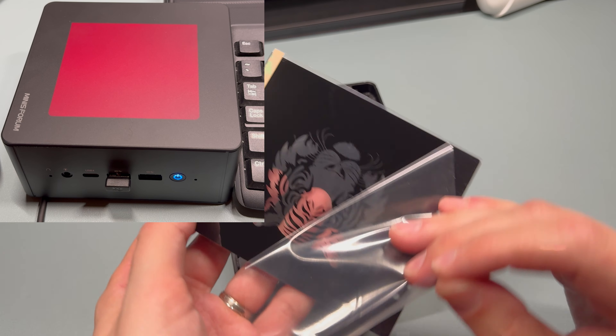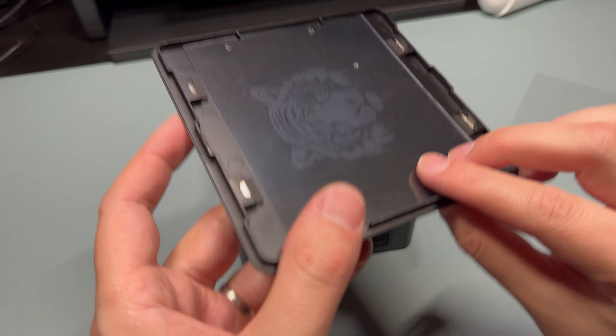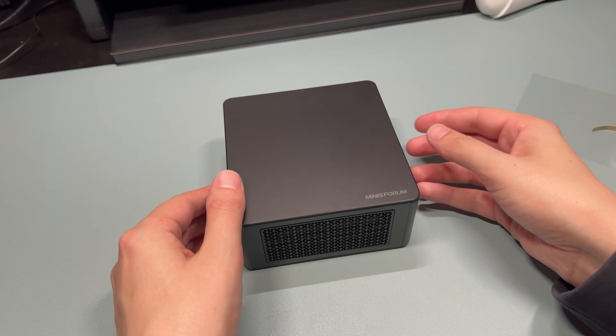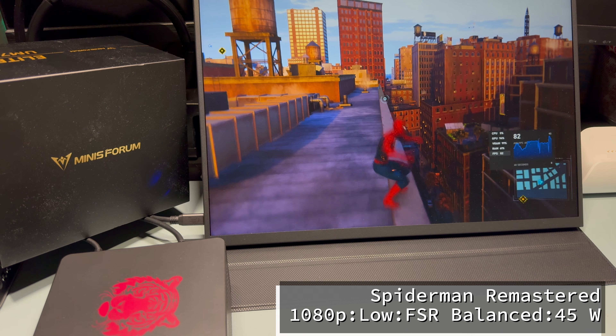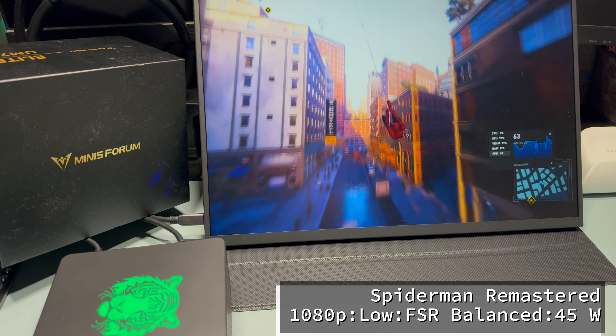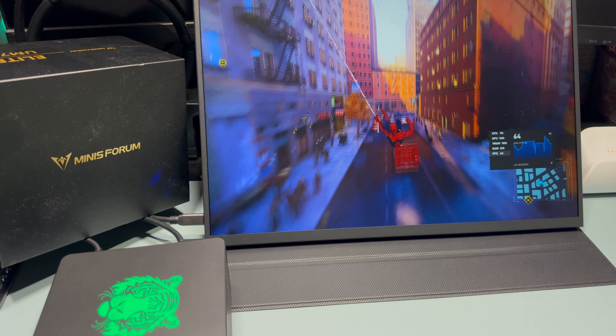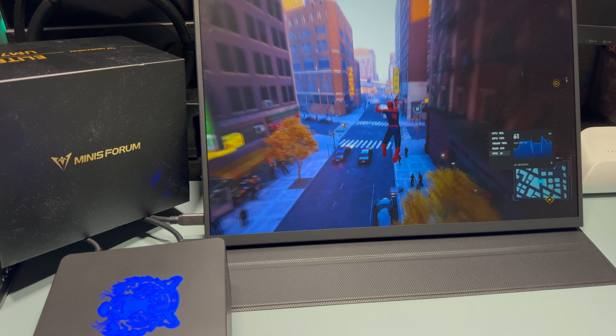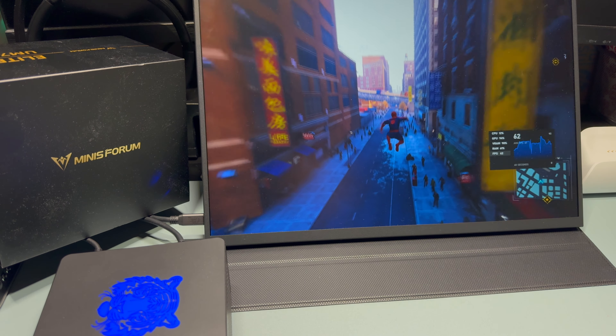Let's install the decal. We do that by removing the lid and aligning the decal with the features on top, making sure the adhesive strip faces the lid. If you turn this on without the decal, it's just one giant RGB square — not that attractive, but it is easy to turn off in the advanced BIOS settings. Looks awesome.